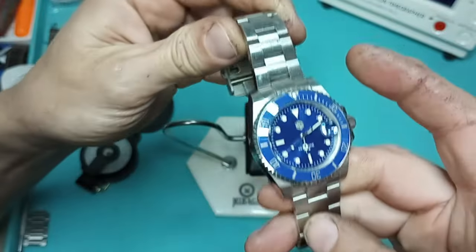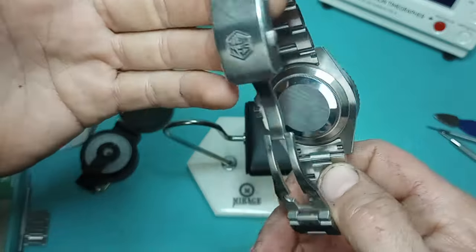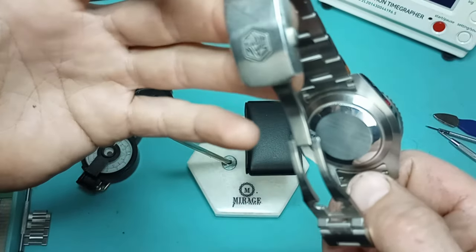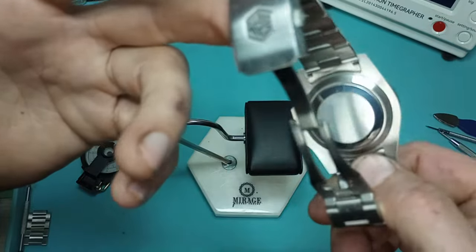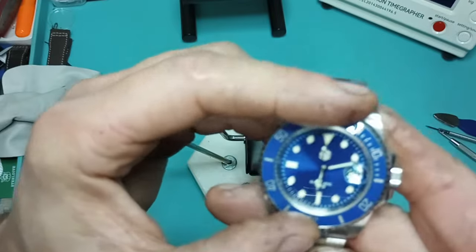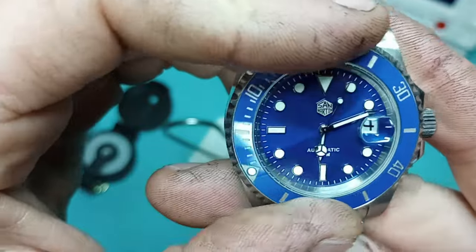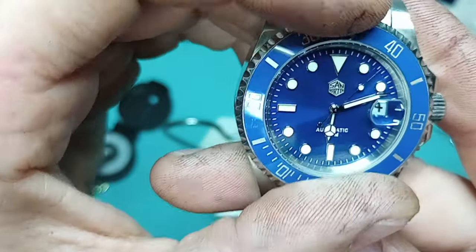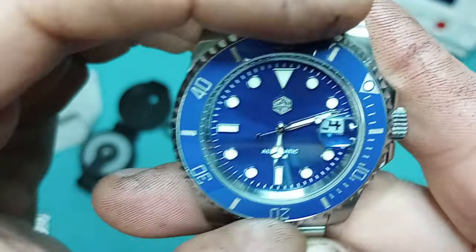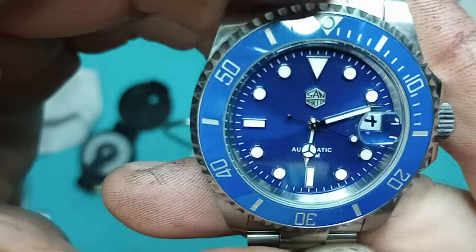Like I said, this watch has been tried and true over the two years. The only problem I've had with this one is I did have to open up the case back and put the rotor screw back in — it had fallen all the way out. Bezel action is still quite nice; in comparison to the Suges, this one is just a little bit stiffer.